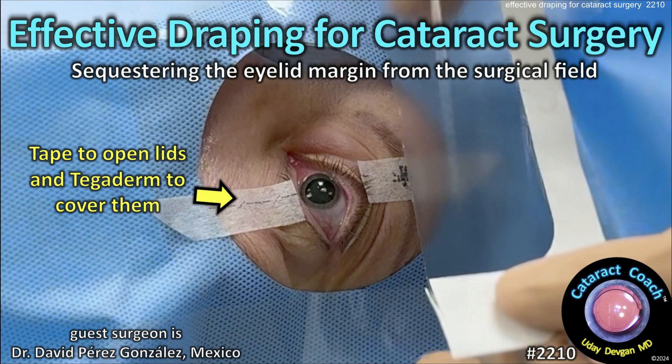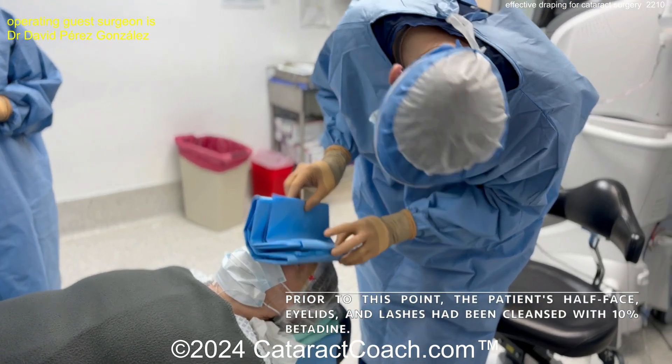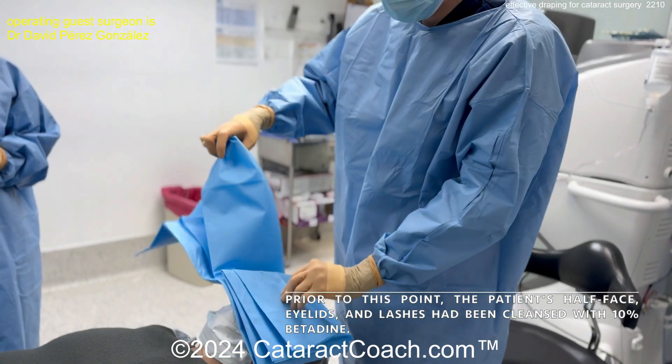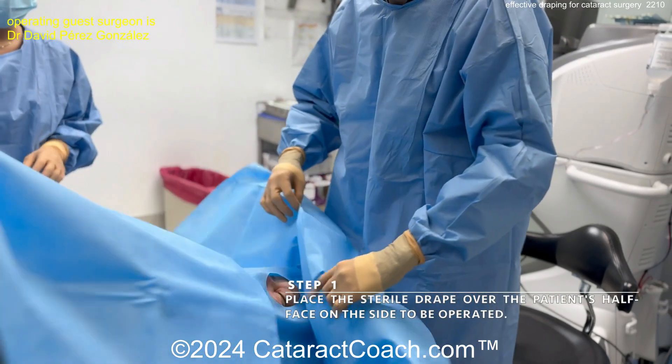CataractCoach.com presents effective draping for cataract surgery, sequestering the eyelid margin from the surgical field. Our guest surgeon sent in this video showing how he likes to do the draping. The patient's face, eyelids, and lashes have been cleaned with 10% betadine, and that looks great. He's placing sticky drapes over the patient.